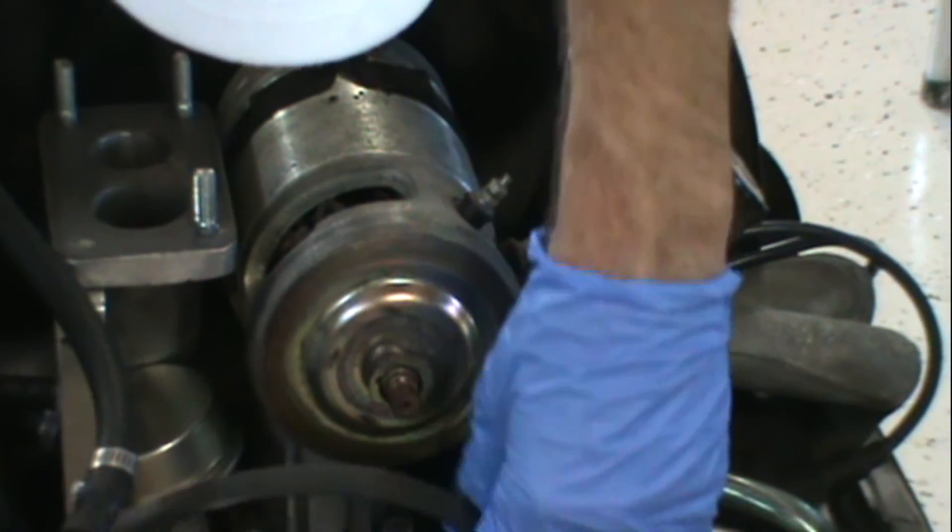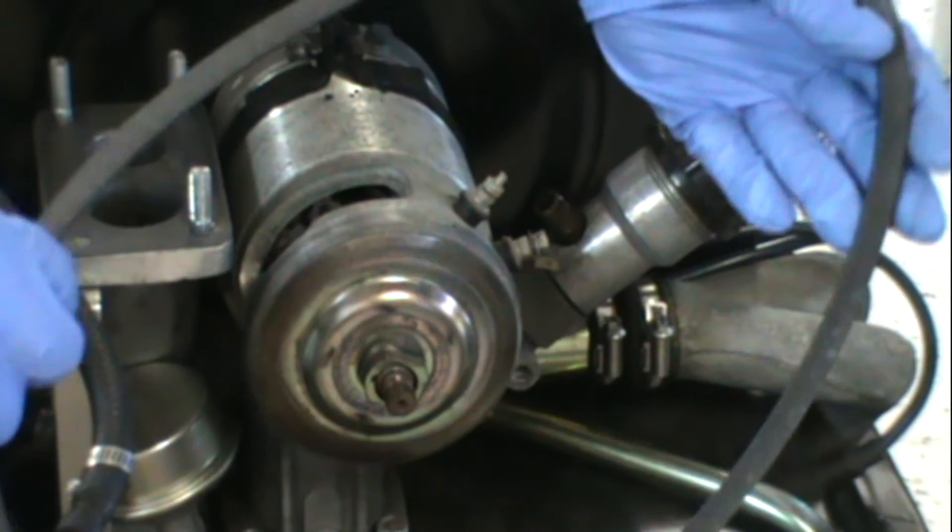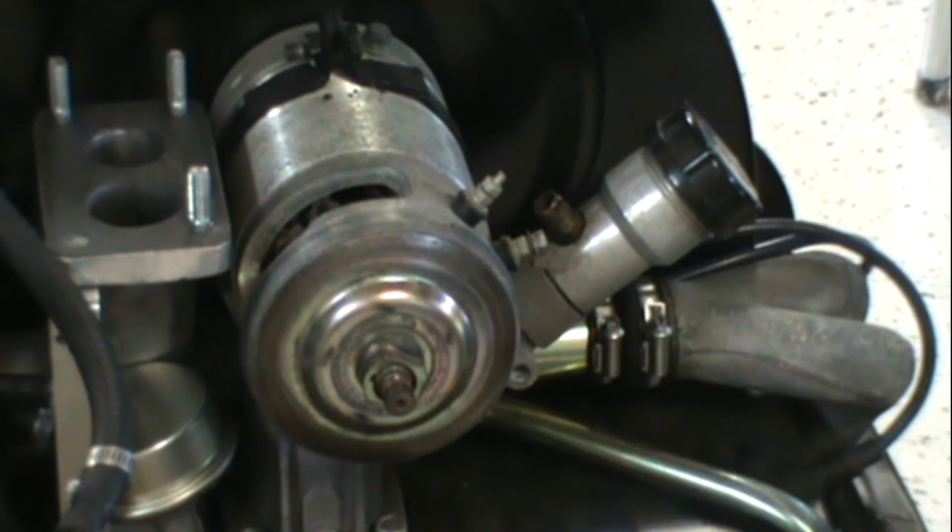I will be using a different belt because I am going to an alternator, so I'm going to set this aside — but don't get rid of it. Get the shims set aside.